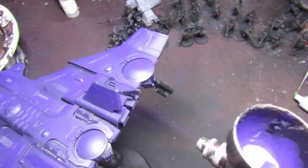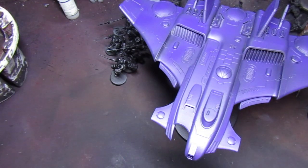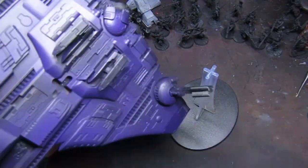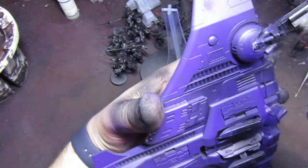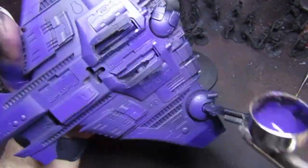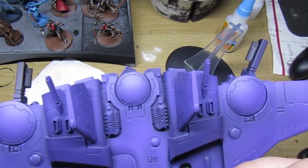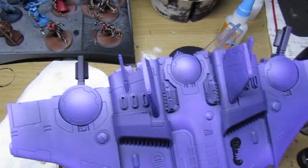I've still got some royal purple in the cup with whatever's left from the first layer. I'm now mixing in some Vallejo Model Color purple — this is going to be the first highlight. I'm mixing straight into the pot, adding some water and mixing it with the brush. I'll be starting to highlight the bigger armor panels on the model, working towards the brightest points and leaving the pure royal purple in the recesses.